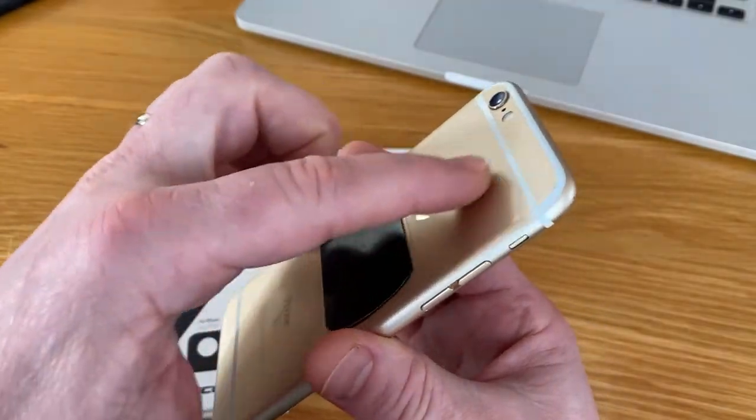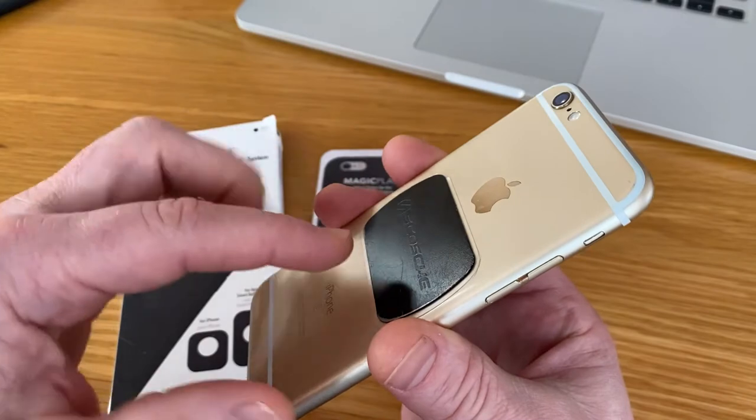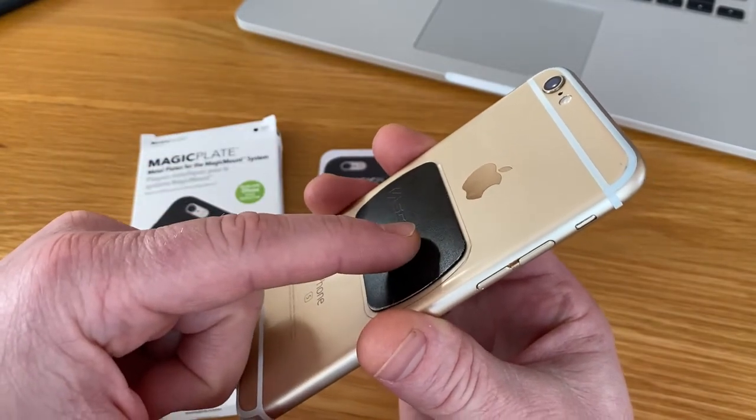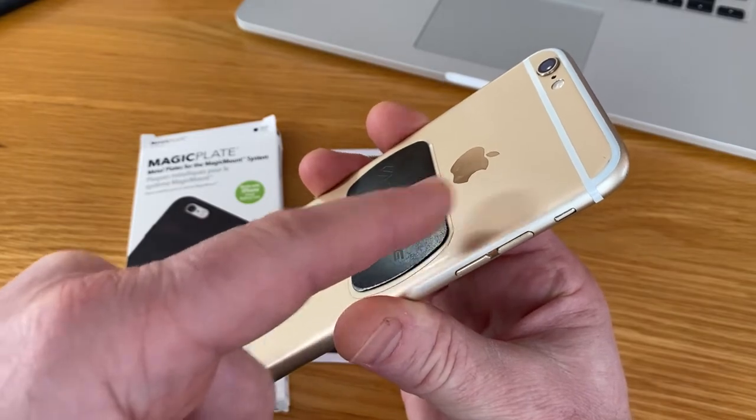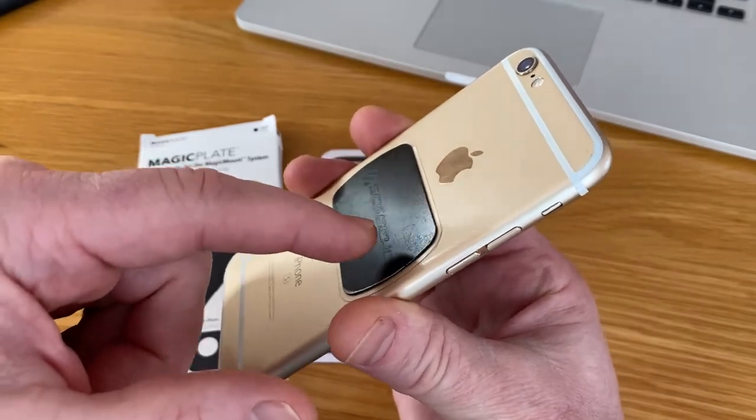This is the old one and we want to sell the phone or give it away, but we want to take this off. If you use the film in between the magnet and your phone, it's a piece of cake.